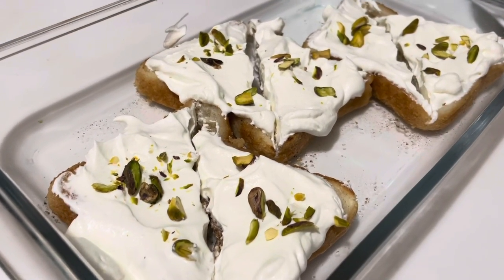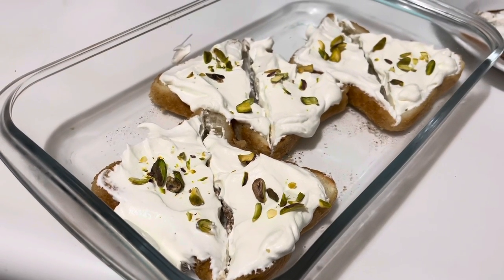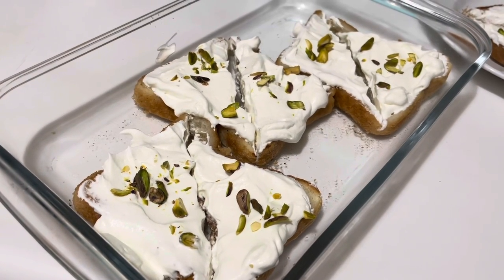Alhamdulillah, this yummy dessert shahi tukra is ready. Enjoy it at Eid with your family and friends. Please share the recipe, subscribe to my YouTube channel My Food Cart, and follow me on Instagram.